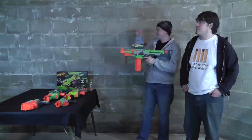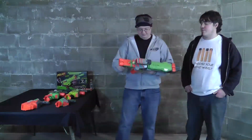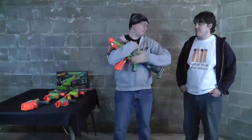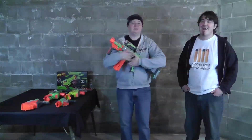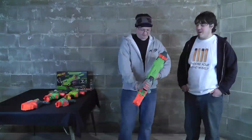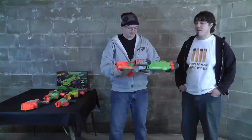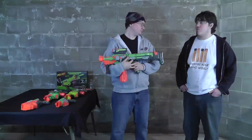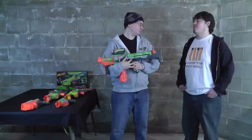Oh yeah, you can hold it down. I always thought for some reason that you had to pull the trigger each time. This is my baby — this is my favorite. I like the big dog. I'm honestly not that big of a fan. I mean, I think it's a great blaster, it's just honestly not my favorite.